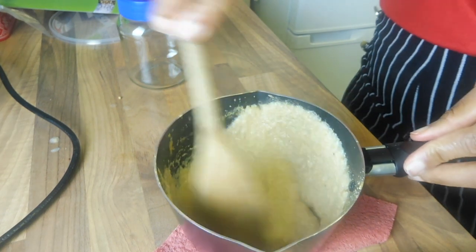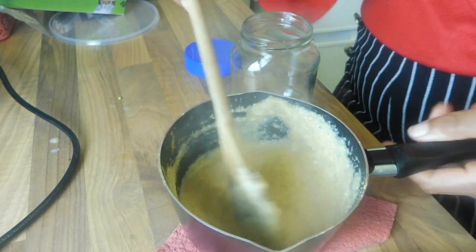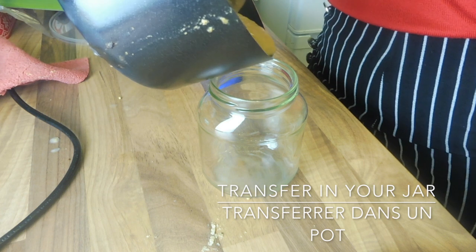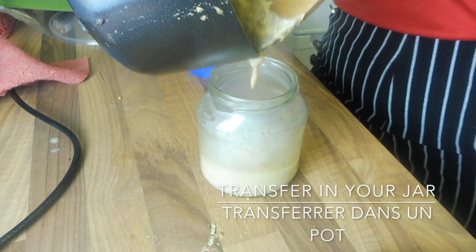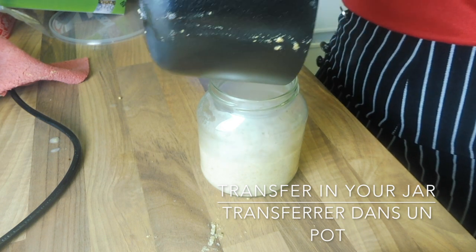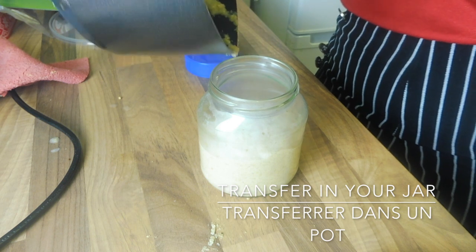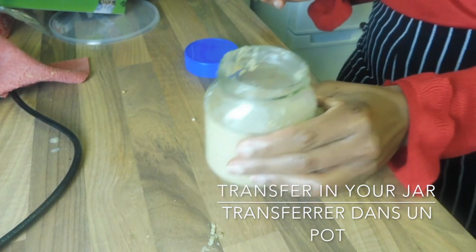Then let it cool down. Your mustard is ready to be jarred, but not ready to be eaten yet. Tap it a little bit to fill the empty space and get rid of the bubbles.